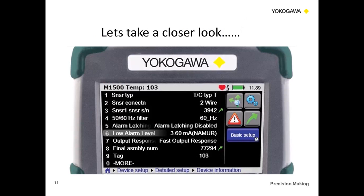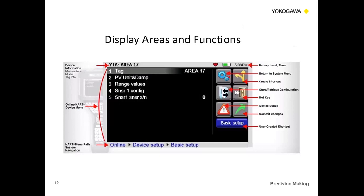Let's take a closer look at the display areas. In the top left, you have the device you're communicating with — in this instance, the YTA — and the tag number is ARIS 17. The information in the black area is your SDC 625 data pulled directly from the product you're communicating with. At the bottom, the tree shows you exactly where you are in the HART tree. So if you're in basic setup and you want to get back to device setup, you just press device setup on the screen and jump back — no need to hit back repeatedly.